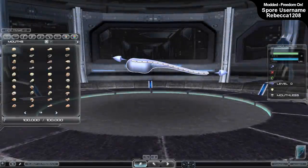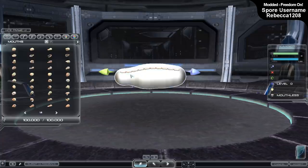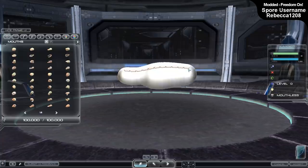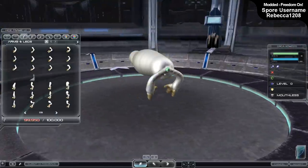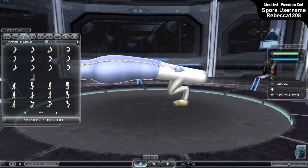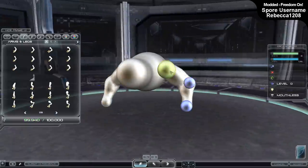Welcome back to a Spore/ZBrush speedsculpt video. This is a Spore creation which I've imported into ZBrush to better refine and overall make it look a lot better with a lot more detail, but with a Spore base. The purpose of this creation was for a series of community challenge prompts I've been doing - the hybrid prompts.